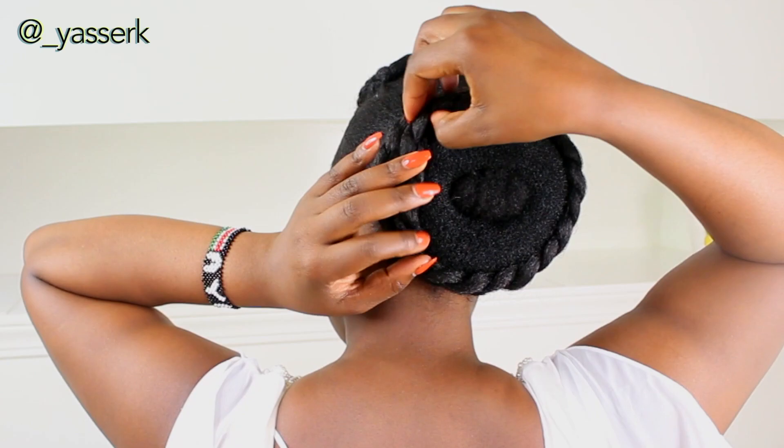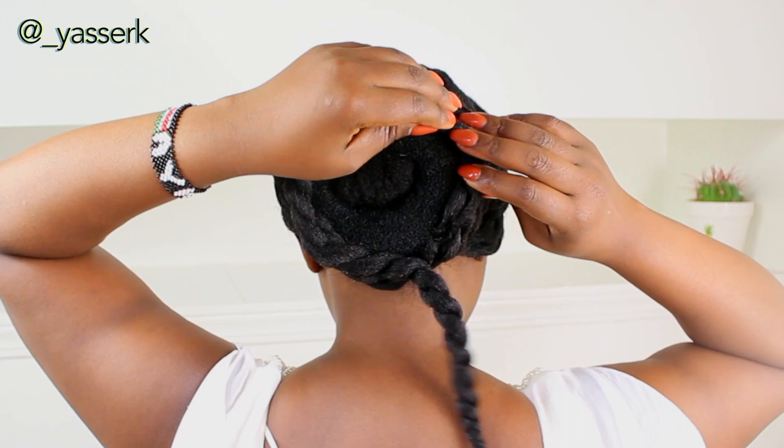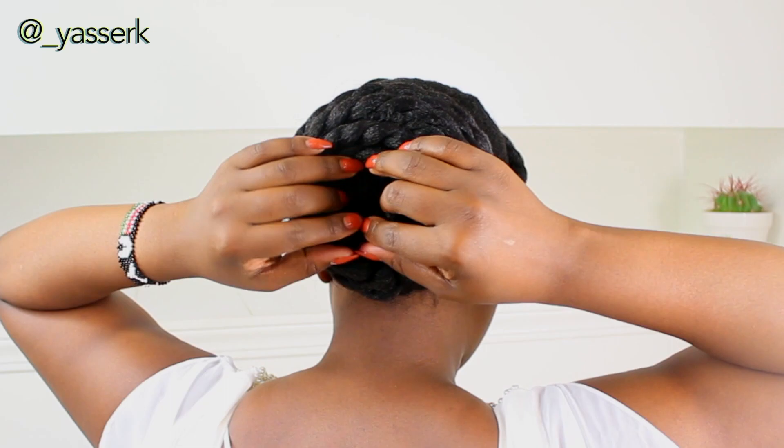This is so much easier than the similar style I did before, where I used braids instead of twists with a bun at the back — I'll insert a picture and leave the video link below. This hair is just so amazing; it matches my hair so well that I'll probably be buying this brand all the time from now on when I'm doing updos.